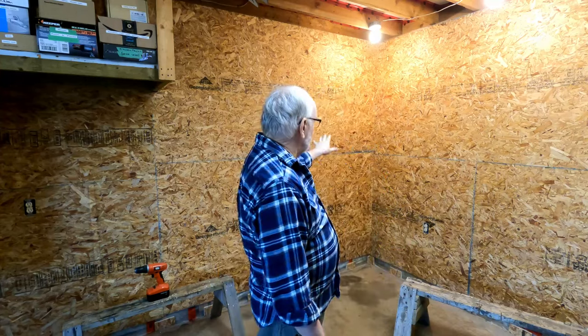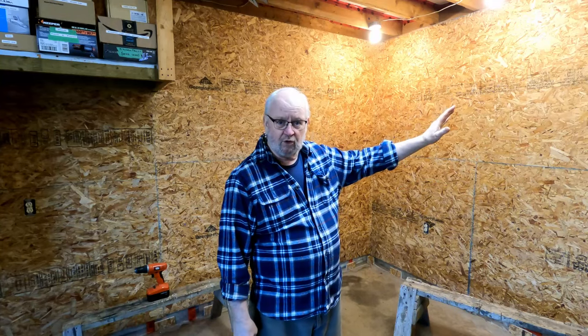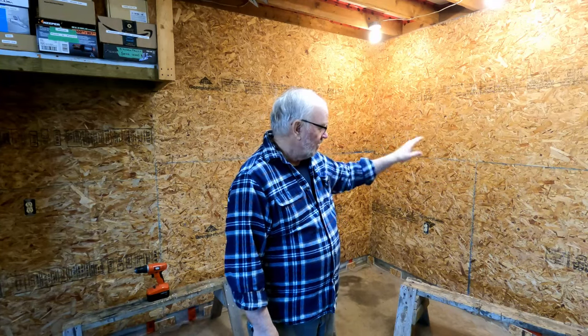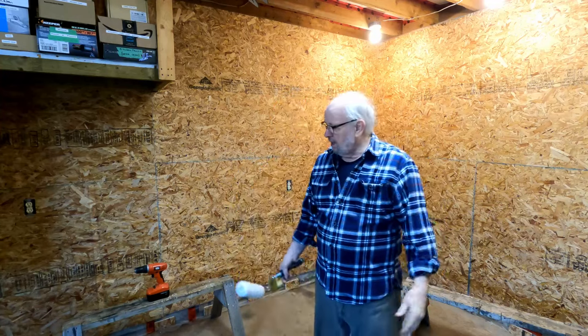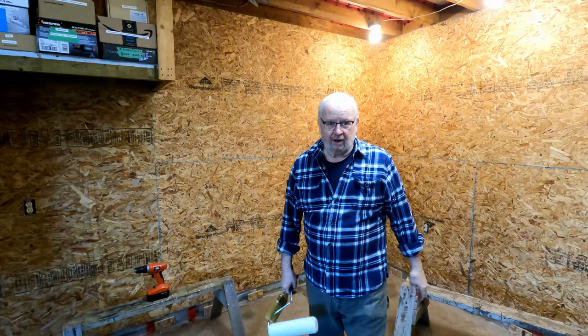I prepped the surface as best I could. I made sure that all the screw holes were down in good and then I sanded them off, sanded the joints back somewhat, took all the outlet covers off. Nothing else to do now but start to paint.